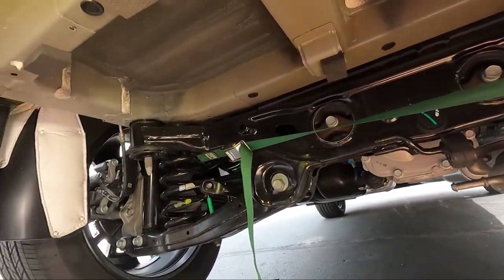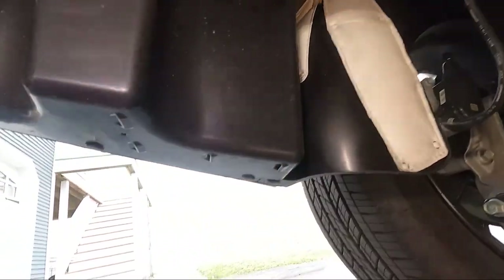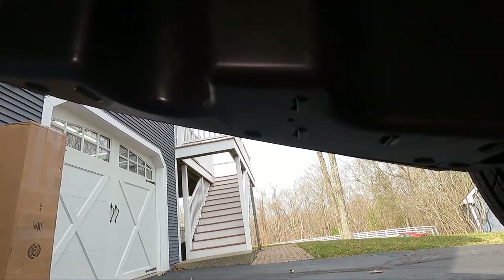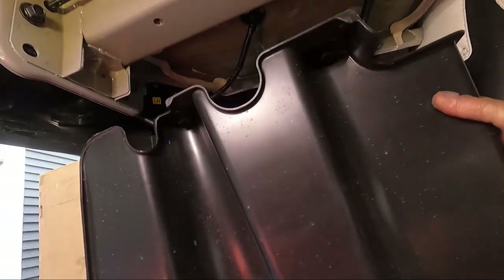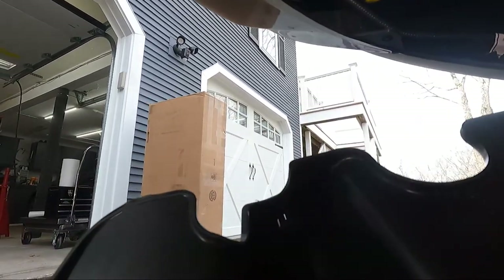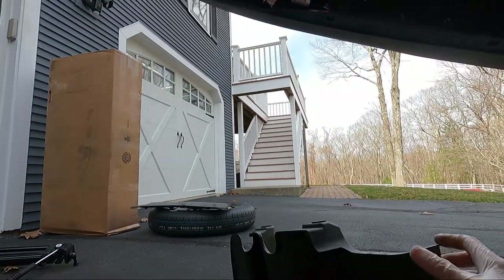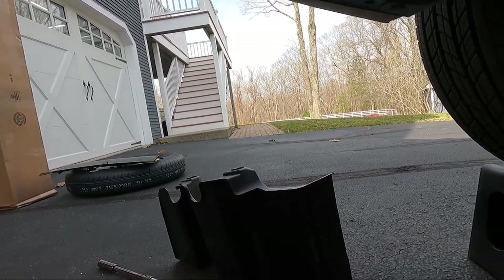Over here on the left side we have to remove this big plastic piece. You've got the same plastic fasteners down here and a couple of nuts up top — they're 14 millimeter plastic nuts. You don't even need a wrench, just put them on an extension and unscrew by hand, and the whole thing pulls down.